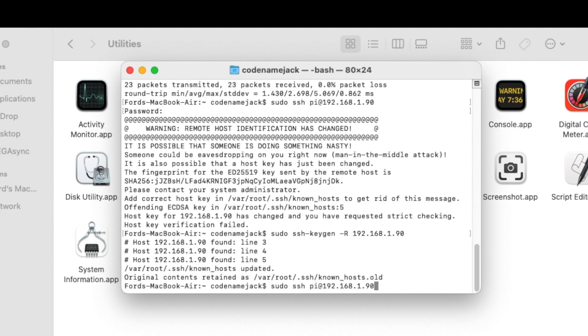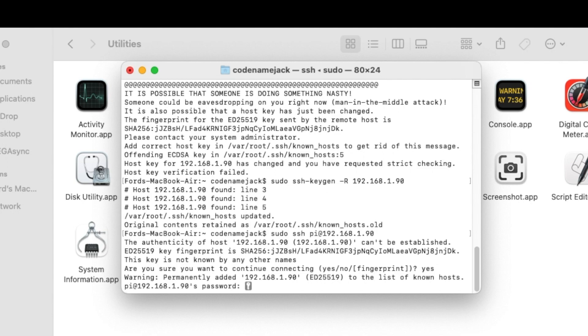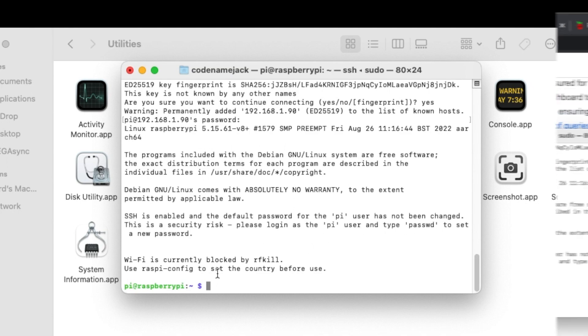Try to SSH into the Raspberry Pi again. It asks 'are you sure you want to connect?' — type yes and press Enter. Now it asks for the password. This is the password we set when configuring the SD card with Raspberry Pi OS — in our case 'raspberry'. When you type the password it won't be visible; just press Enter, and we have successfully connected to our Raspberry Pi.